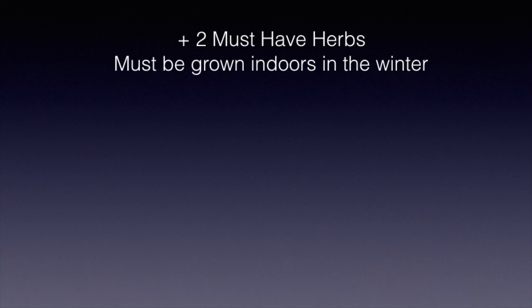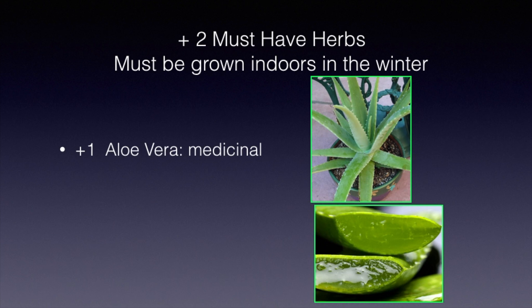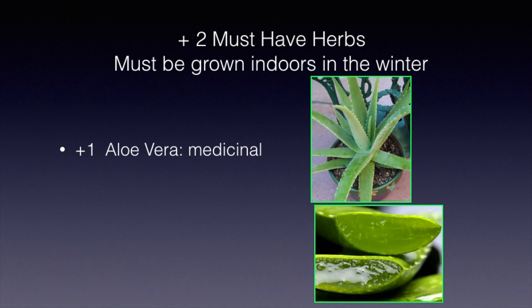These are the last two, and the reason for the plus two is that they need to be grown indoors. One is aloe vera — we all know it as the burn plant. You rub the gel from the leaf onto a burn and it's very helpful. It can also be used for dry, chapped hands. It doesn't survive our winters, and in our intense sun it tends to discolor and turn reddish from stress. It grows well in the summer, but bring it indoors before the first frost. The other is bay laurel, which is where you get bay leaves. It's a tree and grows big, but you can buy it from nurseries as a small tree and keep it potted up. I have one growing inside my greenhouse and we get all the bay leaves we want from it — just a delightful addition.